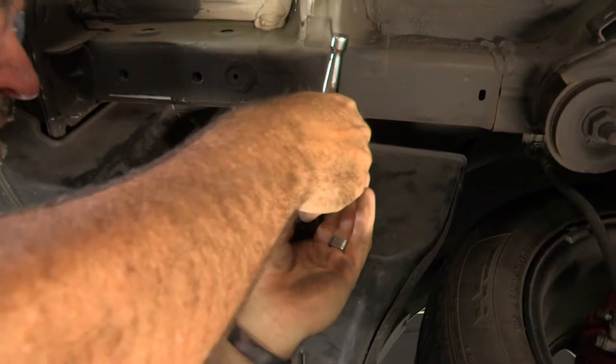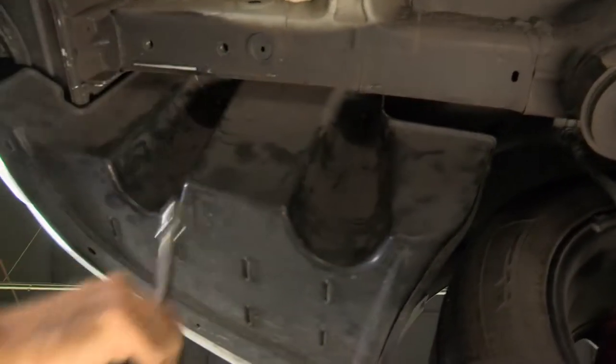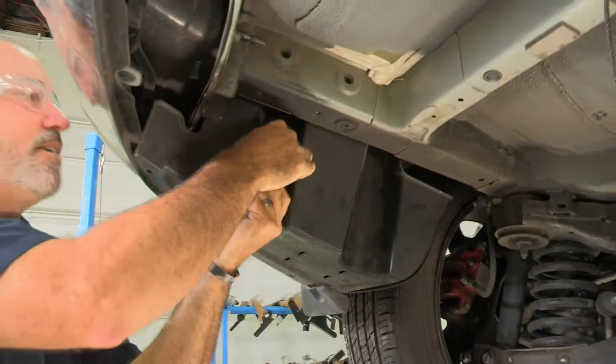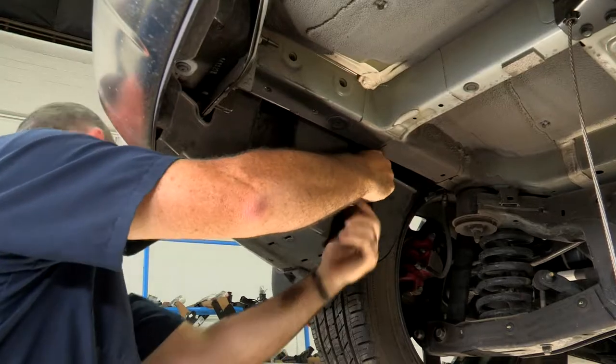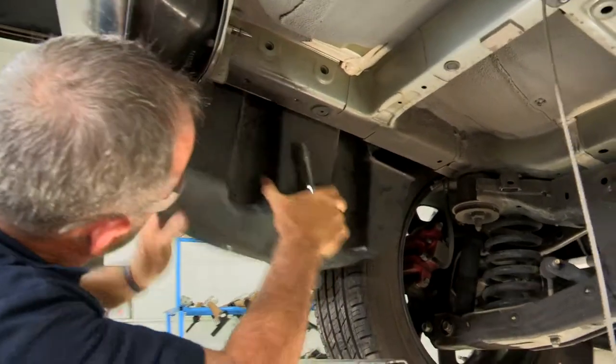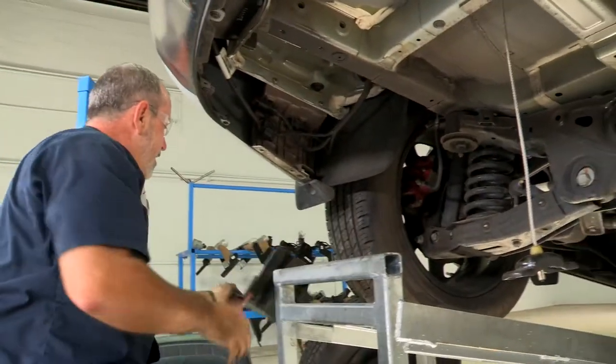Now we're going to take a 14 millimeter socket. Usually these are just hand tight, so I'm just going to remove my ratchet and I'll just use the extension and socket to spin it loose. And then the same with that one. Now I'll just tug on it. Go ahead and set that paneling aside.